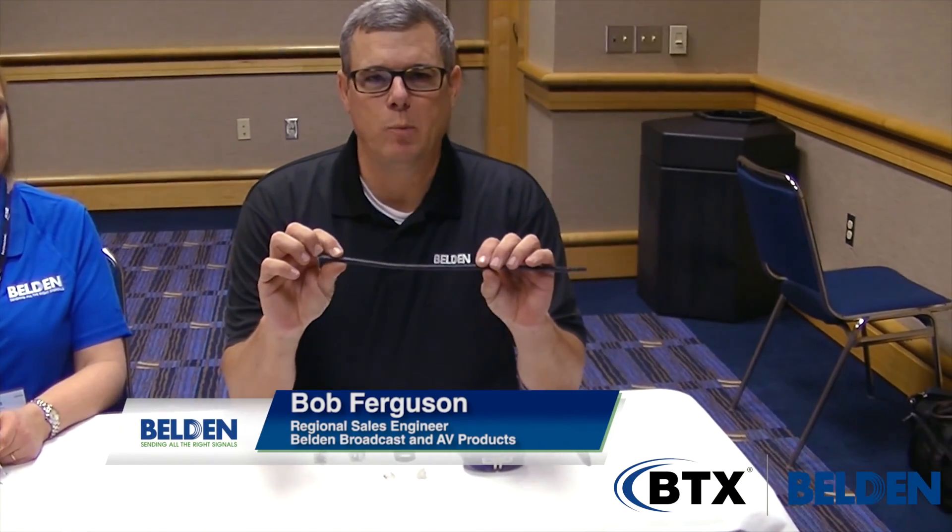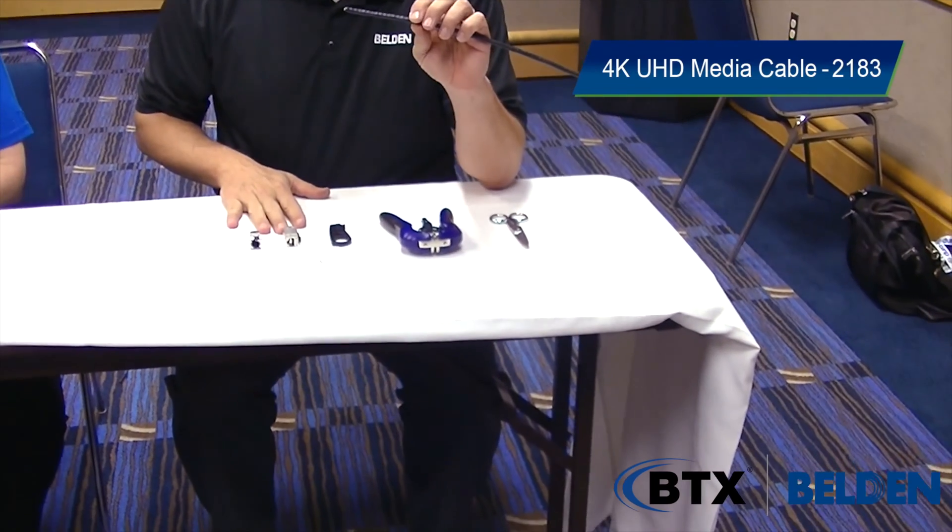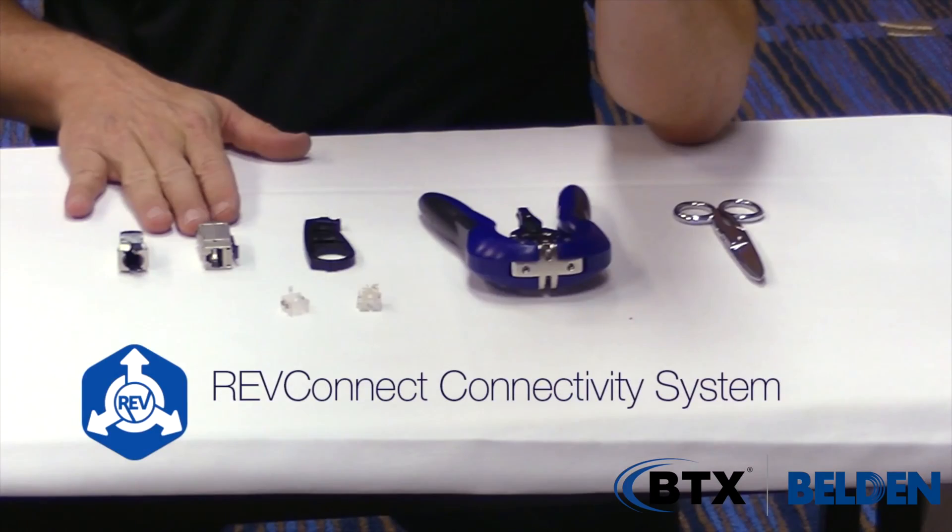We have Bob Ferguson here today to show us how to do that. Today we're going to be terminating the 2183 product, our HDBaseT cable, with a new RevConnect connector. The nice thing about the RevConnect is that the same termination procedure is used for both a jack and a plug.